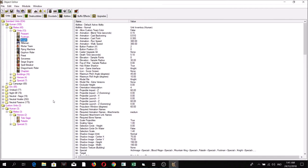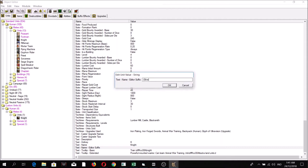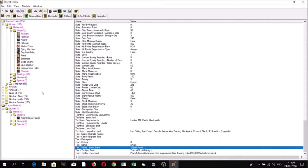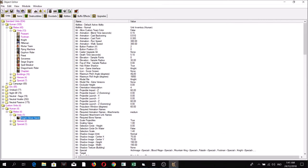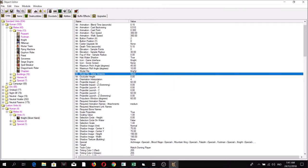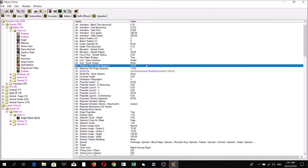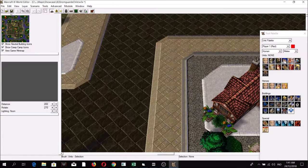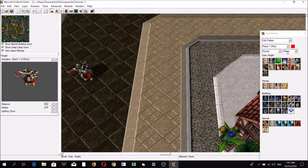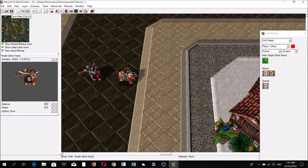In the Object Editor, let's make a new knight unit. Under Editor Suffix, add 'Silver.' Under Model File, look for and select Knight Silver Hand. Let's compare: this is your original knight, and under custom is your Silver Hand knight.